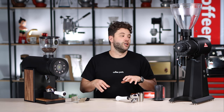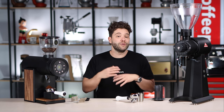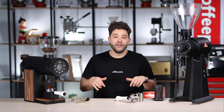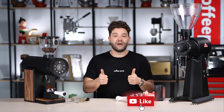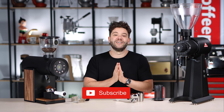So this video was just a quick comparison, a very high-level overview. We have done videos on both the EK and the Bentwood individually. I'm curious to know in the comments below: which grinder would you pick for your cafe, and which would you pick for your home? Do you think they're a replacement for each other, or do you still think Mahlkonig is king? Let me know in the comments below. And as always, if this video has brought you value, hit that thumbs up, and if you haven't yet, please subscribe. Thank you and see you on the next video.